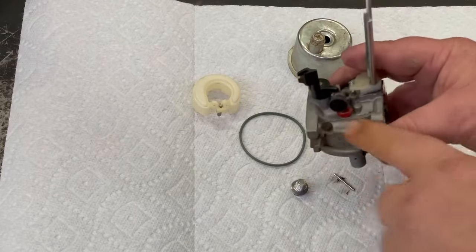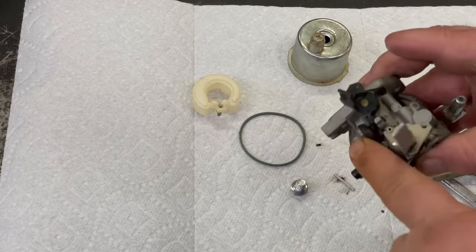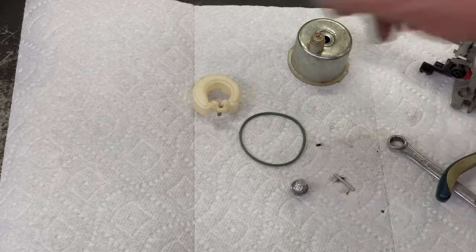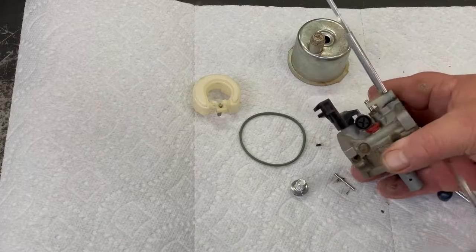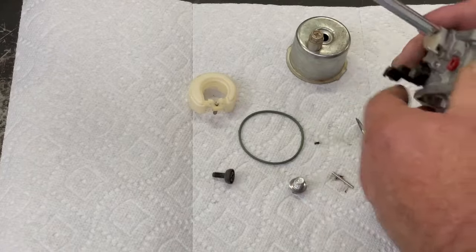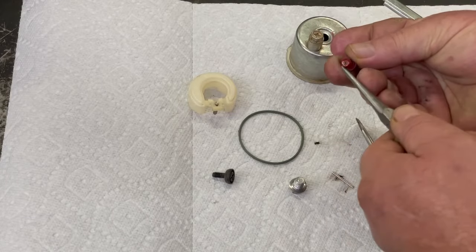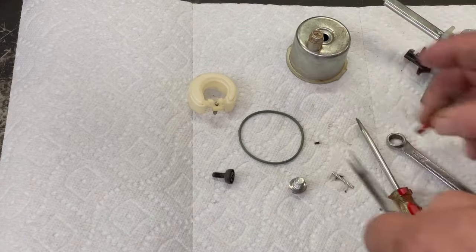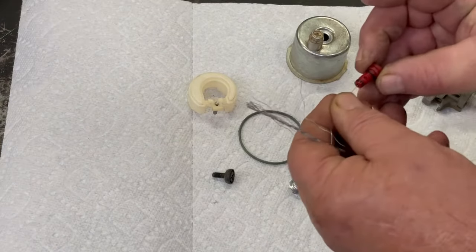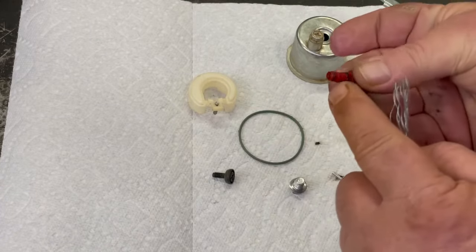On this side over here, that red thing right there is your pilot jet. You got to take out your idle screw — take note of how much is sticking out on this side so when you put it back together you get an idea how far to turn it back in. There's just an o-ring that holds it on. That's your pilot jet — you got to make sure that's nice and clear. I'm going to grab a wire here. If this is plugged up it'll cause it to surge. Just make sure that's nice and clear; you can see the wire through that hole right there. And make sure your o-rings are in good shape.